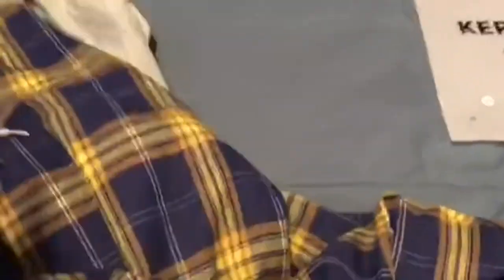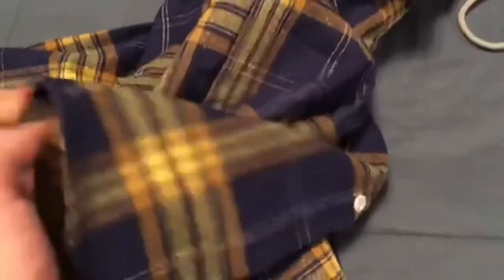Let's take a look at the back side. Where the hood meets the shirt, it's a nice smooth look. The hood is deep, and it fits great.